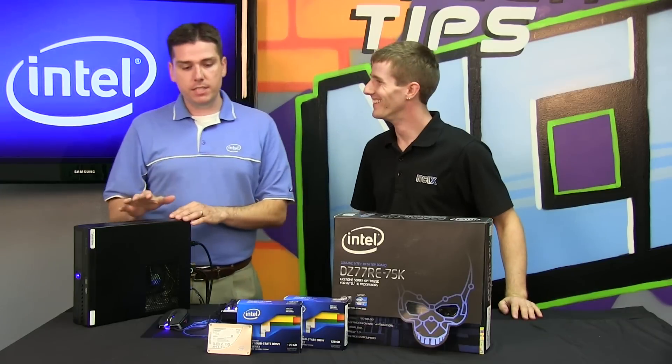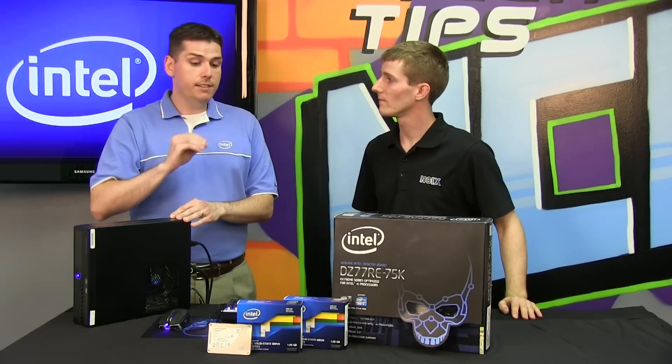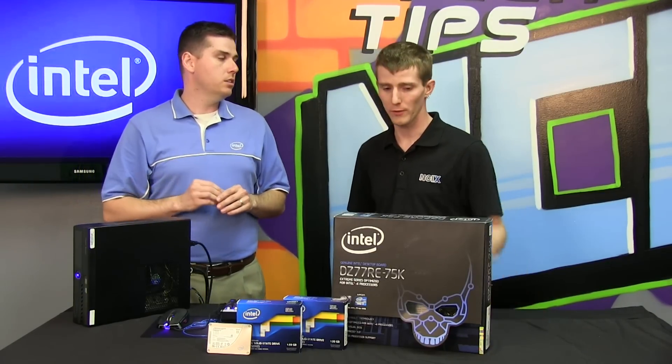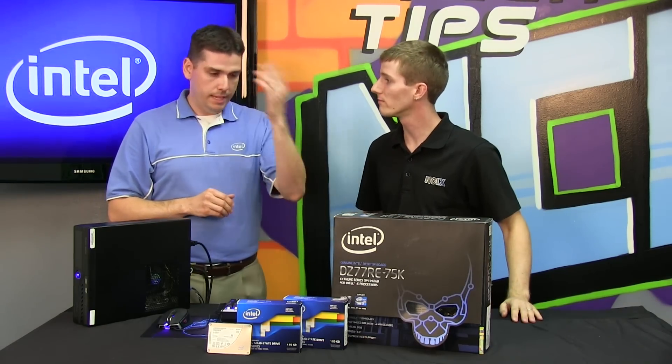The second aspect is you've got to have a system that has support in the BIOS to actually give that command to the drive. That would be either in a notebook or a desktop, but it's got to be in the BIOS. So this board, for example, from Intel would support encryption to the boot drive. Exactly.